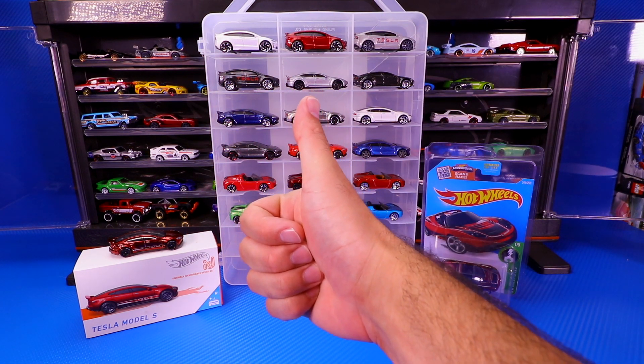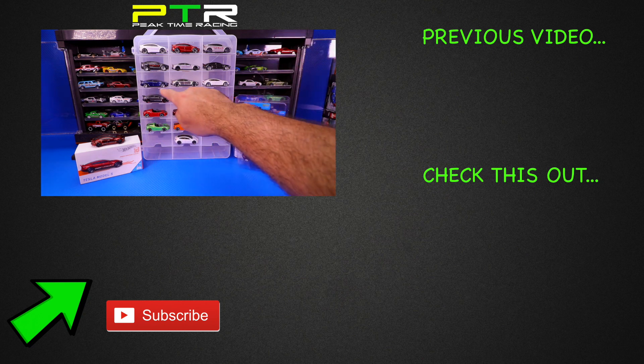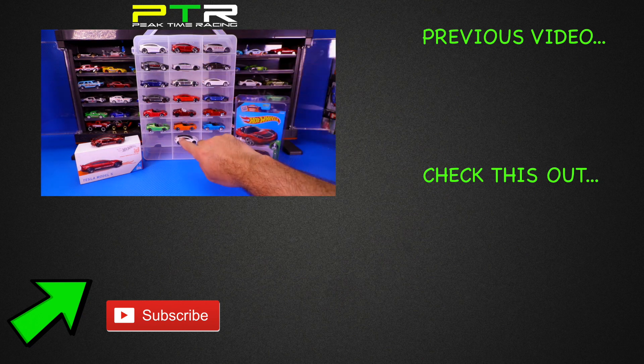Make sure you guys smash the thumbs up. Whenever there are other Teslas that come out, I'll definitely get my hands on them. If there's any that I'm missing, let me know — I know I'm missing a lot of the Roadsters, but let me know if I'm missing any Tesla Model S's or X's, or if there's another Model 3 I don't know about. Thanks for watching, guys — I'll see you on the next video.